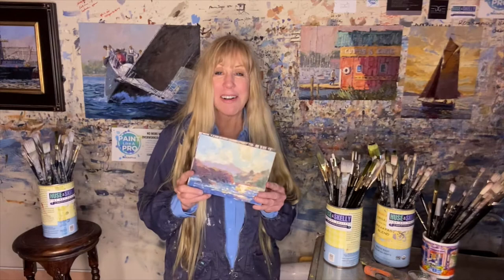Friends, welcome to my studio in the Boat Yard. I'm Deborah Hughes and I have three tips for you while painting outdoors. The first one is a really big tip: paint small.